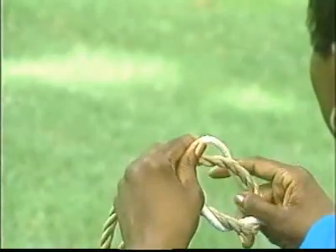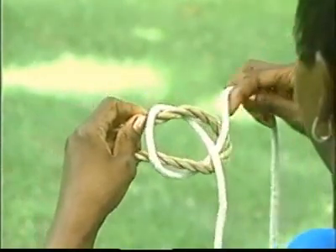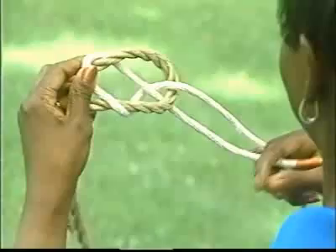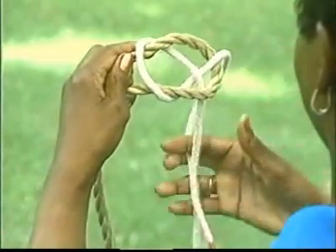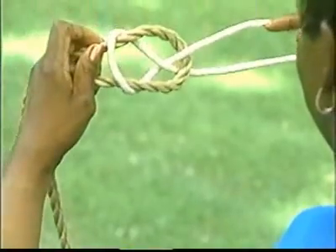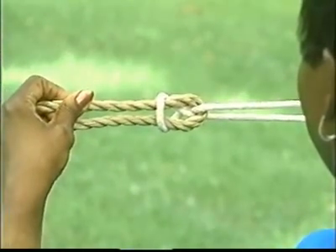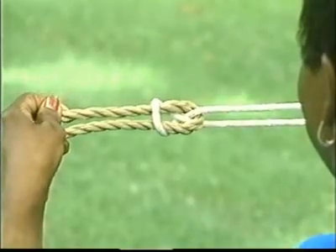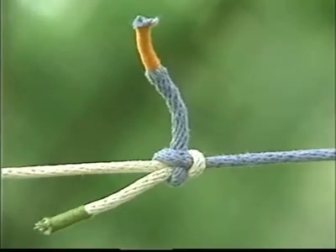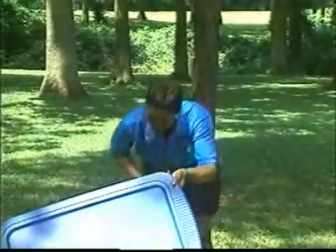Again, first tie a square knot. Then cross the short end of the thin rope over the long end and tuck it down through the loop of the thick rope. Tighten by grasping each pair of ends and pulling. When a sheet bend is used to join two ropes of unequal diameter, the ropes will not slip. The sheet bend is useful when a long rope is required and only short ropes of dissimilar diameters are available.